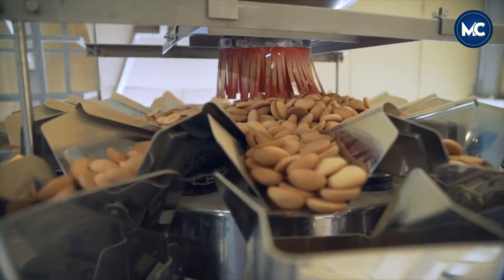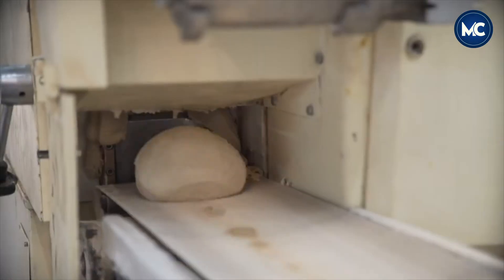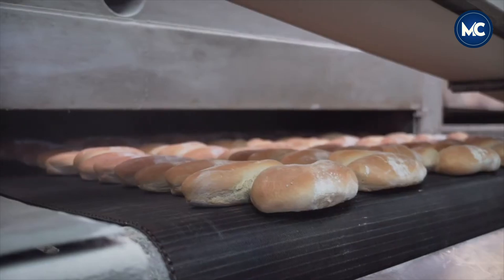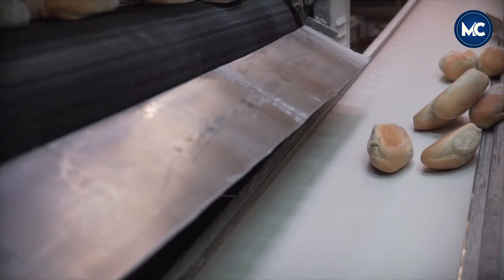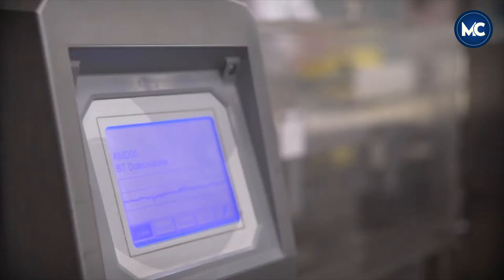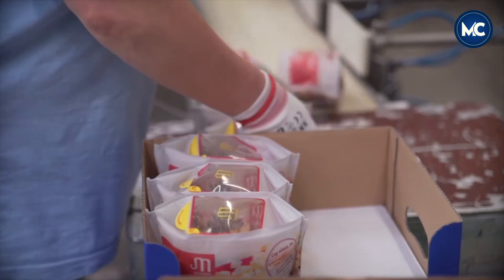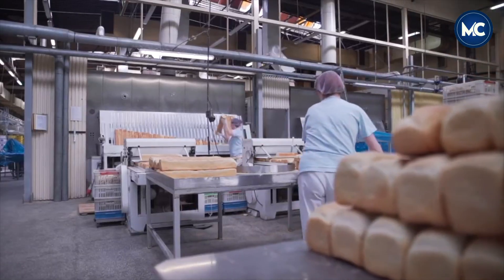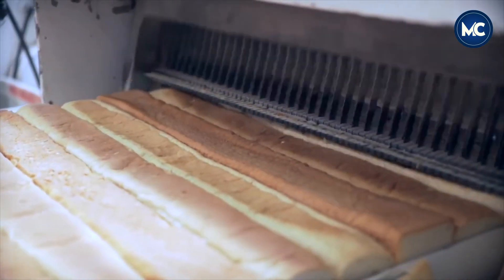Premium ingredients play a crucial role in maintaining the quality of bread. By prioritizing the sourcing of flour, water, yeast, and other essential components from trusted suppliers, it enhances the commitment to product excellence. Dedication to using the best ingredients not only contributes to the delicious taste and soft texture, but also strengthens consumer confidence in the reliability and quality of the final product.